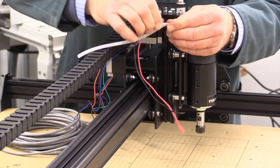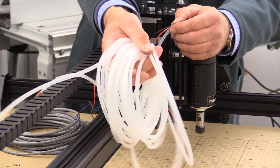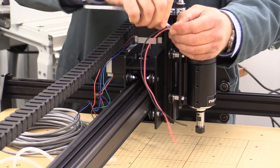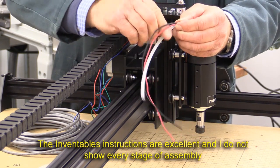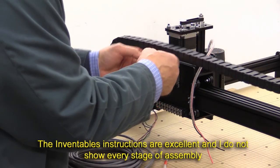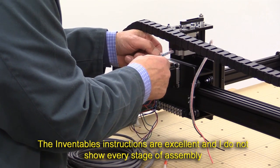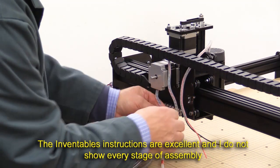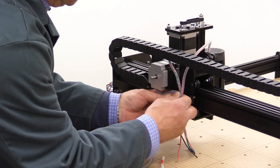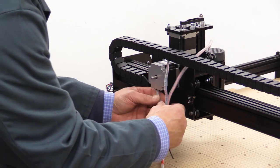This stuff is cheap enough. I got, I think, 10 metres off eBay — a big pile like this — and it cost me about £2. It certainly wasn't very much and postage was free. I'm doing a similar thing with the wires for the Z motor and I'll do it for the X motor in a minute as well. At some point I'll put a cable tie around the three of these just to hold them loosely together in a tidy manner.